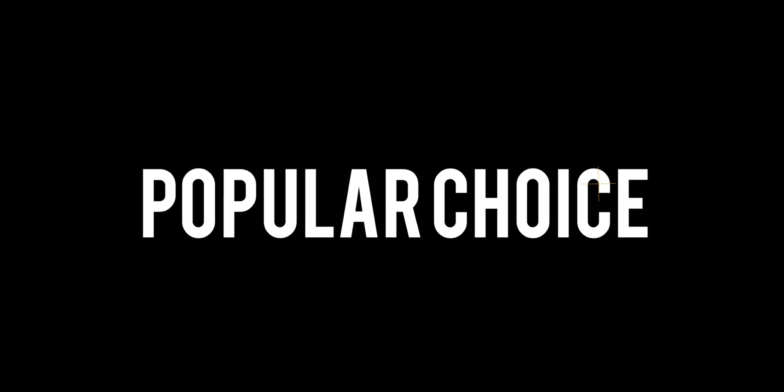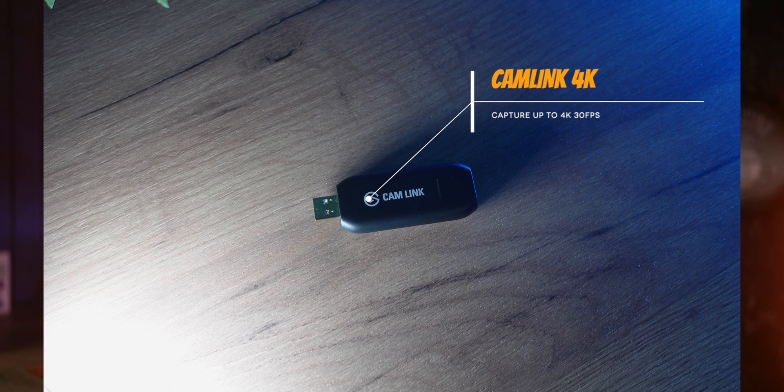Hello everybody and welcome to another video. Today let's talk about the DeckLink 4K HDMI capture card. One of the most popular ways of getting multi-cam video into your system, whether it be for recording or live streaming, is the CamLink 4K from Elgato.